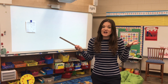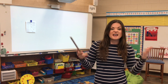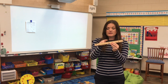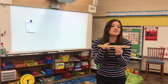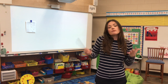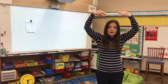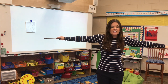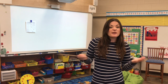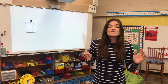Nice job. I hope you found some different things around your house with those different measurements. After our video, you can keep going — go look around the house, go look for different measurements. Maybe you can find something for every single inch around your house. Remember, when we're measuring, it's important to remember our two different rules like we just practiced: start at zero and line it up straight. If we don't use those two, our measurement is not going to work and it will not be correct.